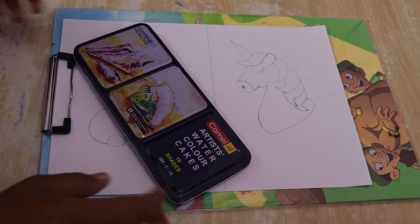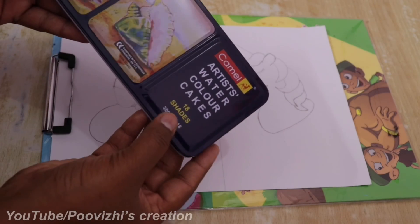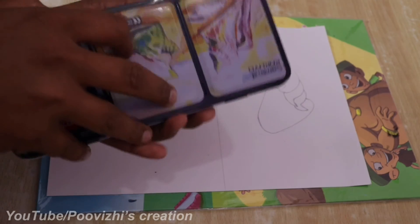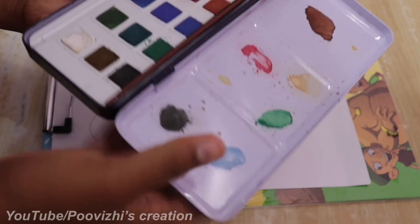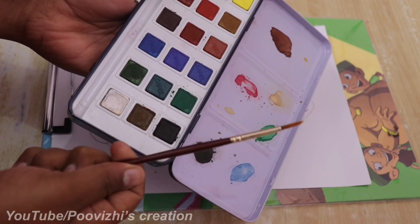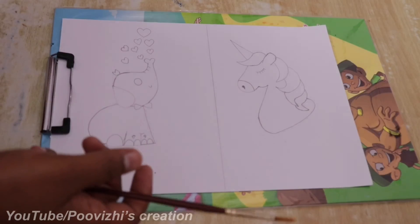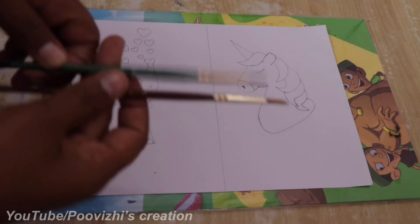This video is a very easy watercolour painting tutorial. We have a Camel branded artist watercolour set with 18 shades. We also have a brush — a 0.3 brush — that we will use.